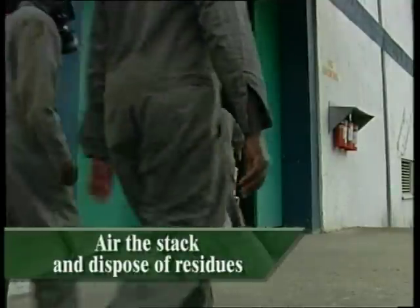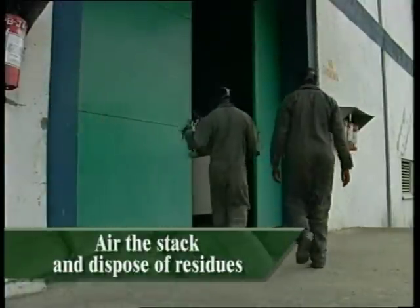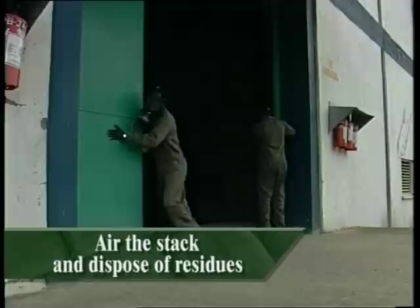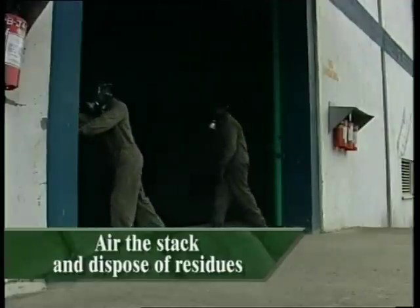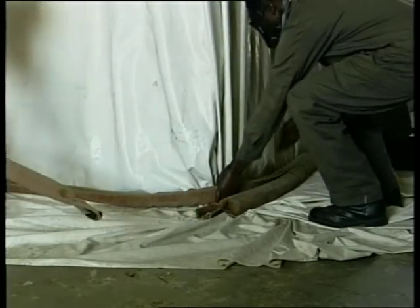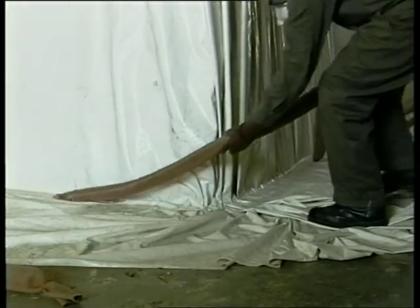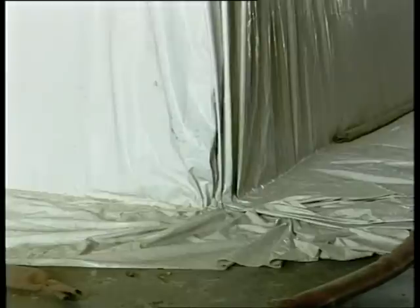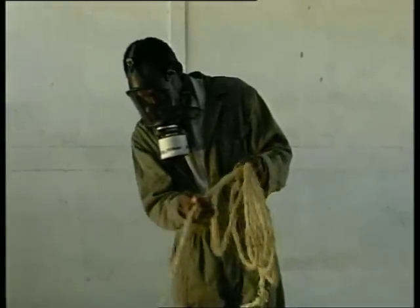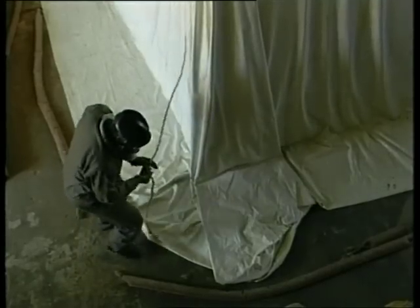It's now time to air the stack. Open all the doors and any other ventilators to give good air flow. Wearing gas masks, the fumigation team should enter the store and remove the sand snakes from part of the stack. Some of the free sheets should be lifted with a rope to allow residual gas to escape.